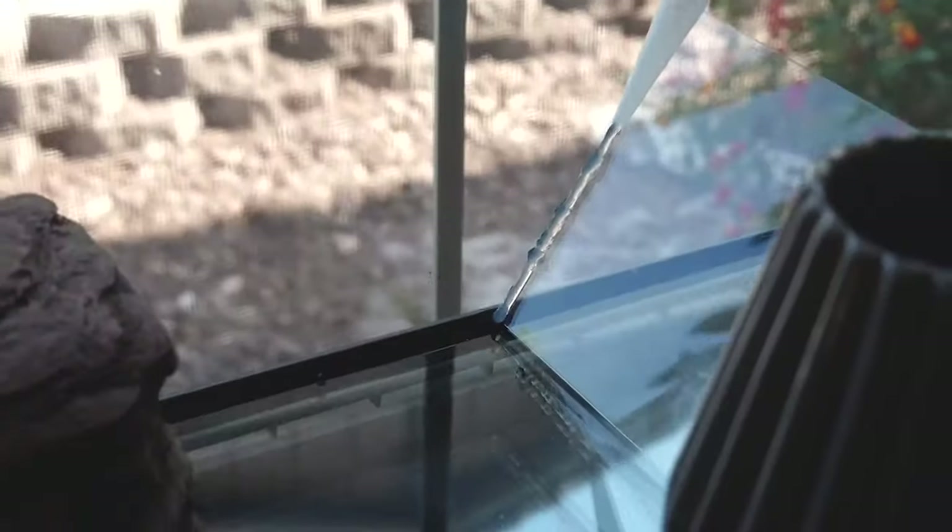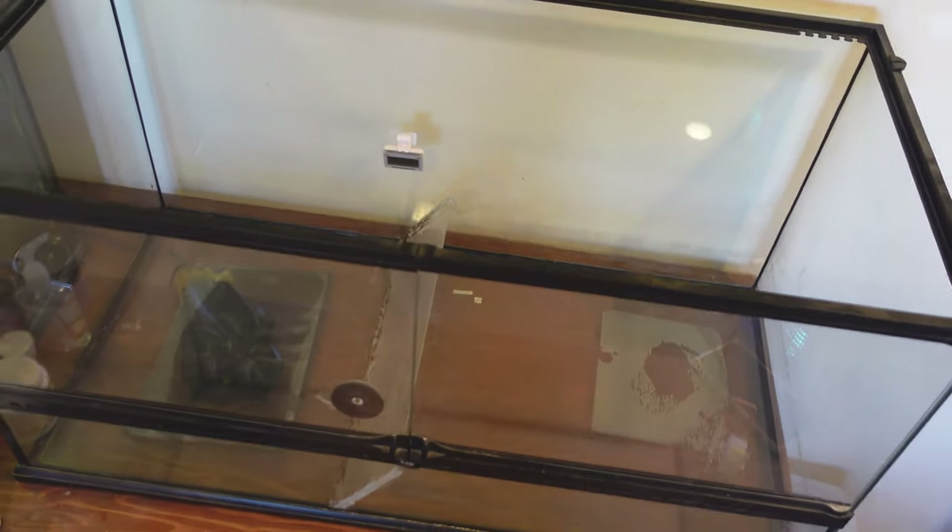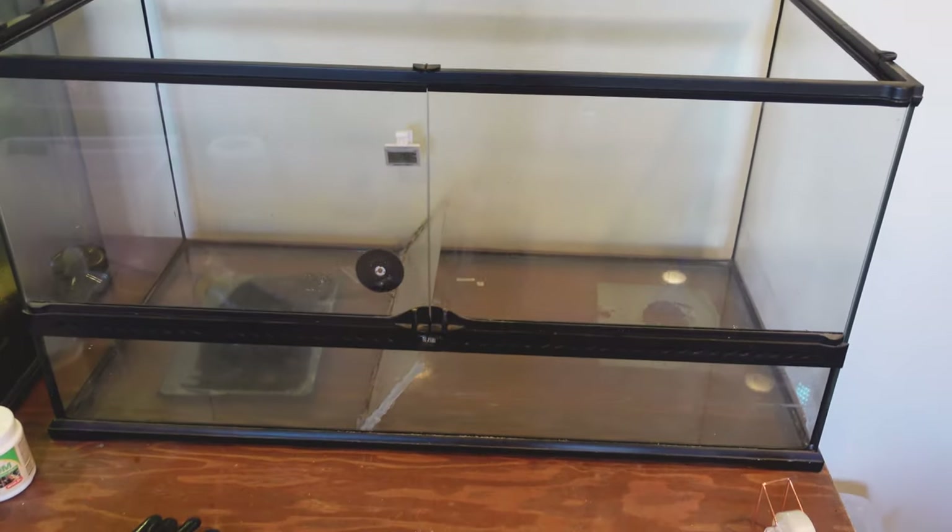If you want to see how I put that little divider in there for the substrate side and the water side, you can check that out too. I had a piece of plexiglass cut and put in there, so I'll link you to that as well. It's winter right now so it's probably the worst time to do this because I'm not sure if he's ever going to come out of the substrate to actually enjoy it, but you can see how he feels about it at the end.